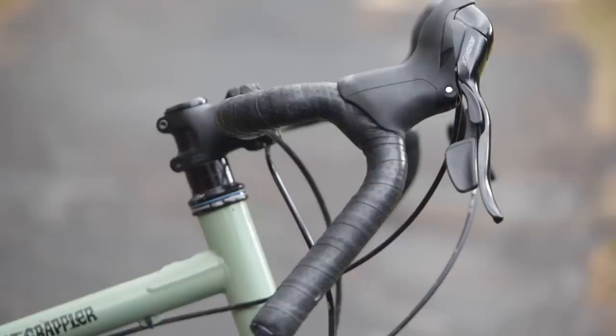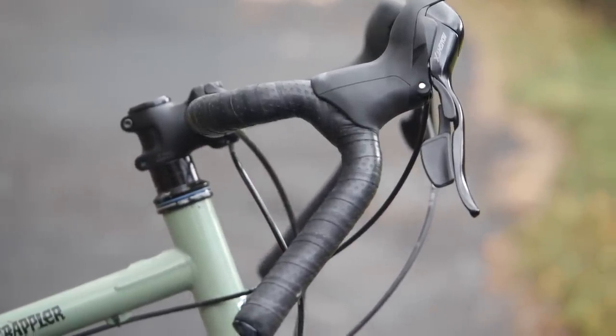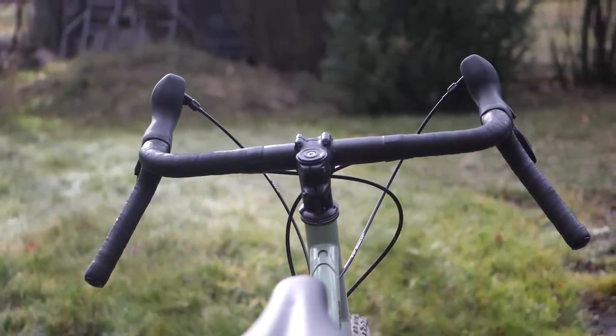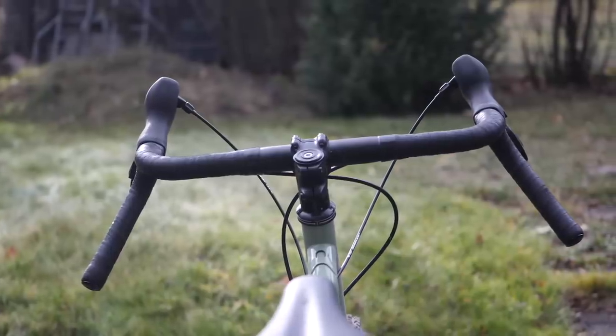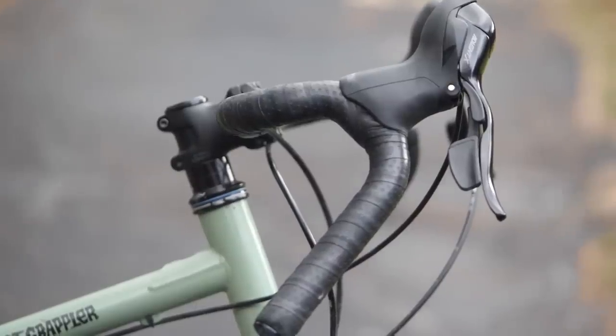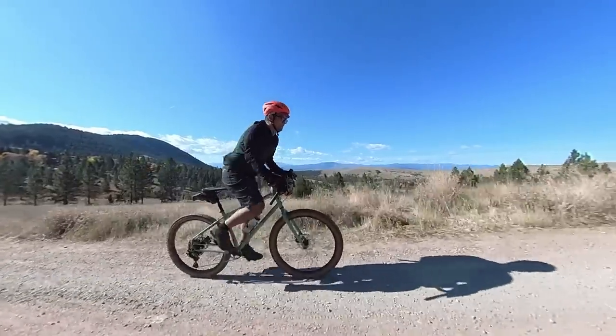Now let's talk about the handlebar, which might be the only thing I actually don't like about this bike — it is the Salsa Wood Chipper, a dirt drop design. If you've never used dirt drops they can be very Marmite to say the least. They flare out really wide at the bottoms but tend to be fairly narrow at the top, and because of the angles the brifters are usually angled in. In my experience it's hard to get it set up where you have both a usable on-the-hoods position and a position that feels good in the drops. I don't want to get too bogged down about the handlebar at the moment — let's talk about how the bike rides and we'll come back to that point.